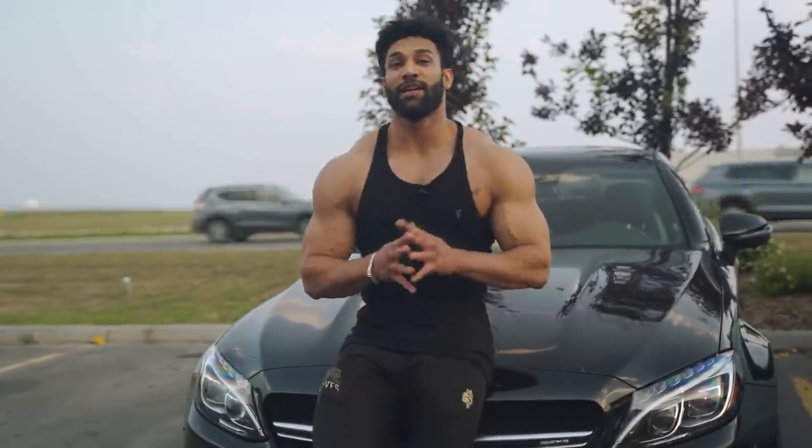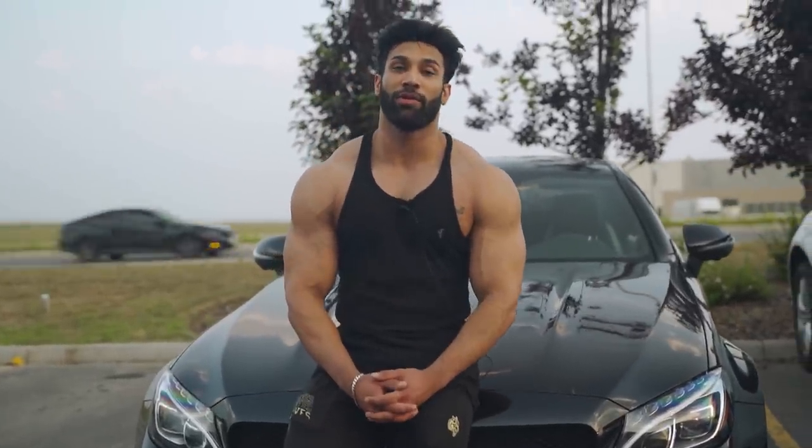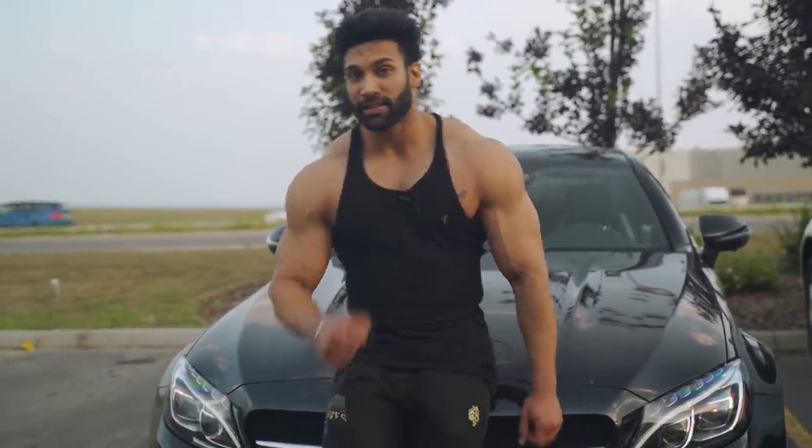All right, so that was it for today's workout and pre-workout routine. I hope you guys enjoyed the video — make sure you comment, like, and subscribe to the Muscle and Strength channel. Check me out on Instagram and YouTube. My name is Bhuvan Shahan — see you guys next time.